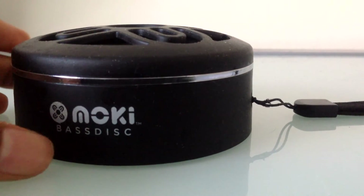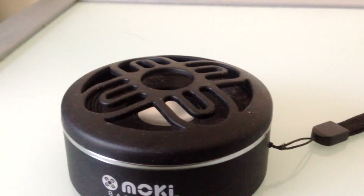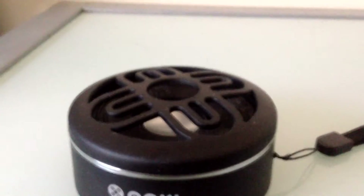Looking from the top it looks pretty good. Now I'm going to give you a demo of the sound — I've got these speakers connected to my iPad and I'm going to play some music.